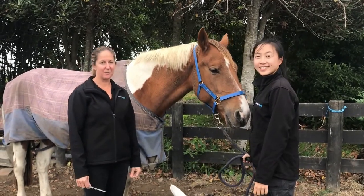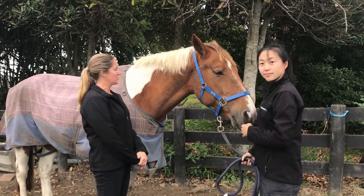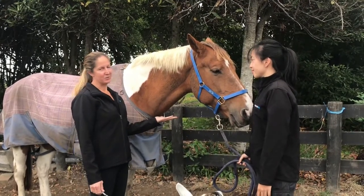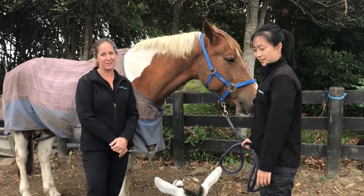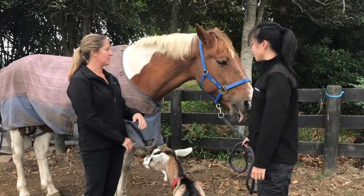Thanks for joining us today. We're going to go through how to give an intramuscular injection, also known as an IM injection. This is Melissa with Franklin Vets and her horse Lily. I'm Kendra, and we've got special guest Cookie as our observer. The most important thing is to avoid three major structures — they're what outline our landmarks.